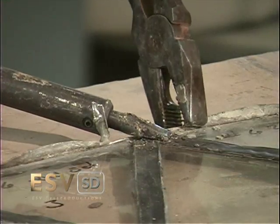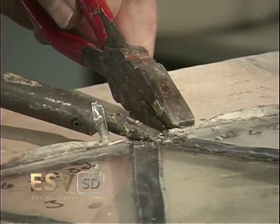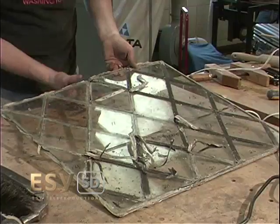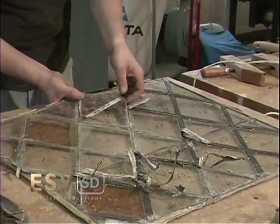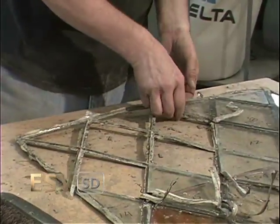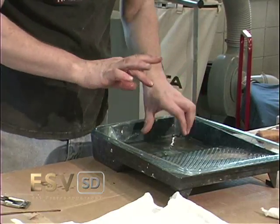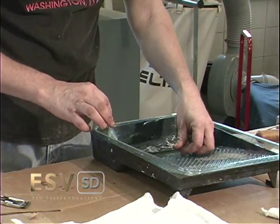Attention then turns to the camed assembly, where the lead caming is heated and carefully removed. The individual pieces are removed after caming is cut and trimmed from the glass surface. Scraping excess material and soaking the numbered glass sections in denatured alcohol help clean the panes.